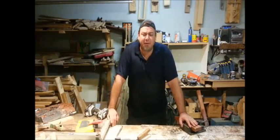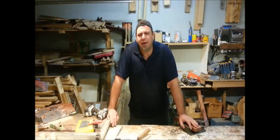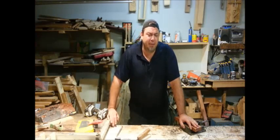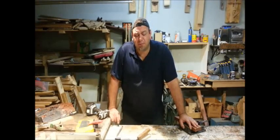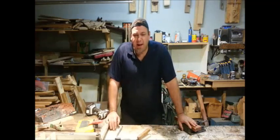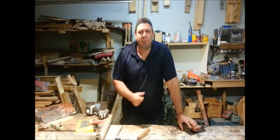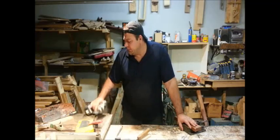Hey everyone, welcome to Think Woodworks. My name is Izzy Swan. A couple weeks ago I posted a video for the $50 wood shop where I built a little accent table, side table out of pallet wood. I used a card scraper to help finish off the top and I had quite a few people ask me about that card scraper.